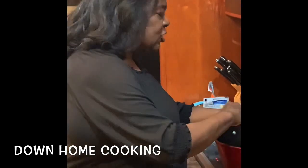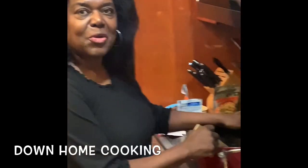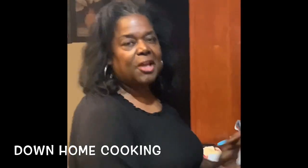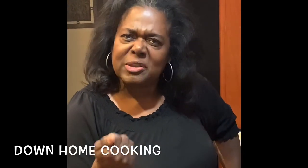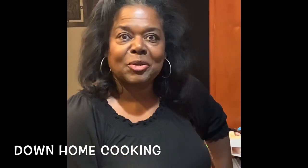Welcome to Southern Cooking with Angela and Friends. I'm Angela Williams and I'm so excited to be with you. We are going to prepare today for dinner chicken pot pie. On a day like today, you need something very comforting, and what's more comforting than chicken pot pie? Everybody does it just a little bit differently, so I want you to sit back and watch and see how I do it southern style.